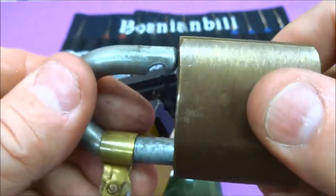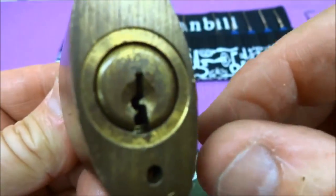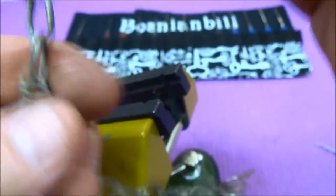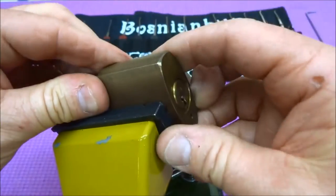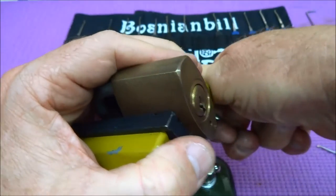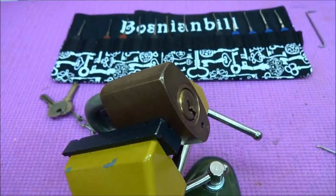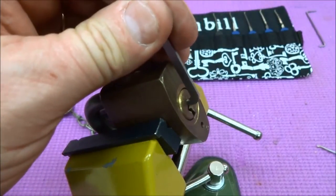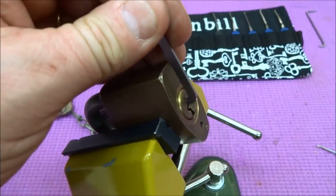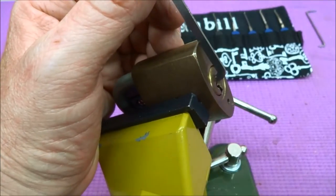It does work perfectly. Very heavy steel shackle. So let's see if we can get this thing picked on camera. It is very resistant — there are no security pins in this thing — but for a five-pin lock with no security pins, this thing really puts up a fight. The tolerances in this lock are just super.